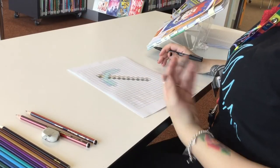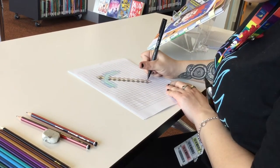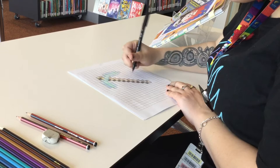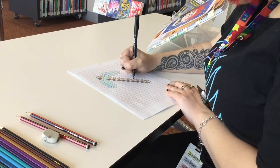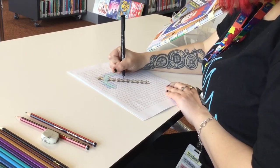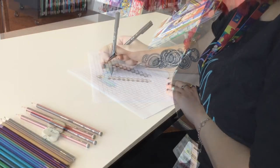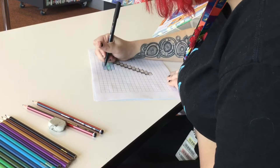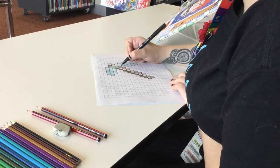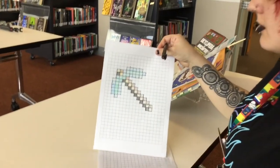The final step is just outlining it so it's a little bit more defined. For each of the individual different colours, you would make an outline. It takes a little bit, but the end product is worth it. This is what the final product would look like.